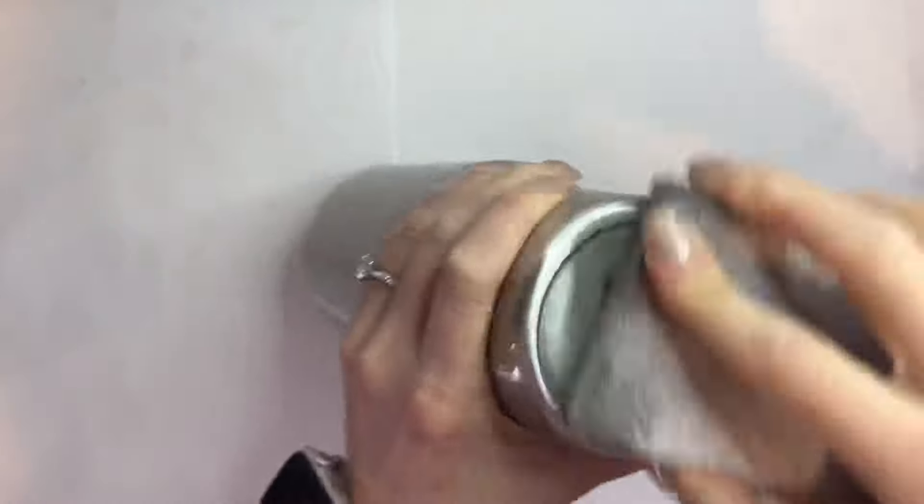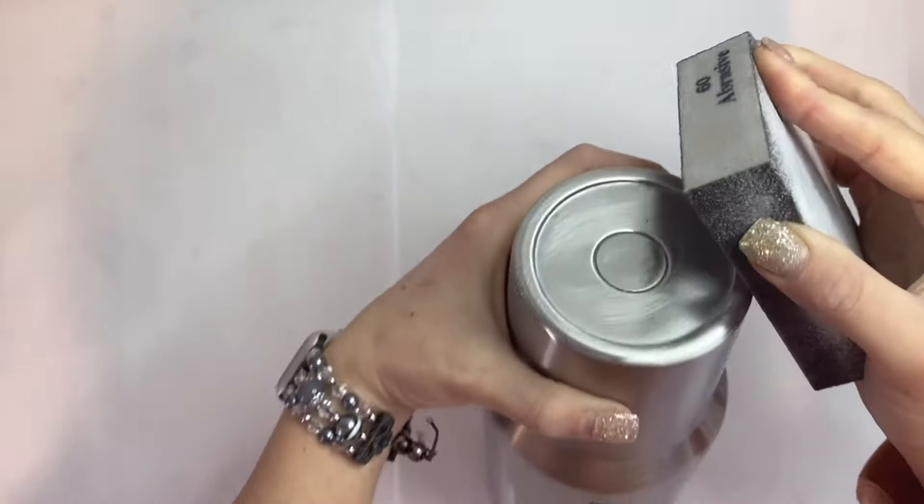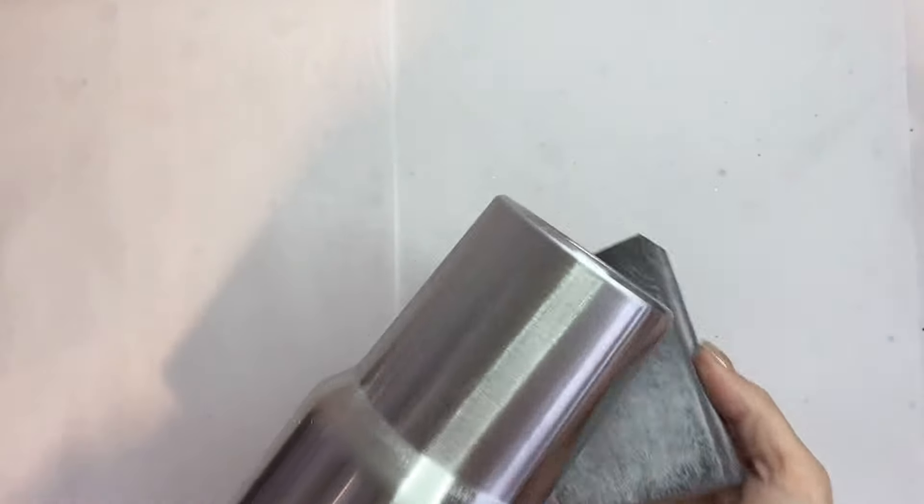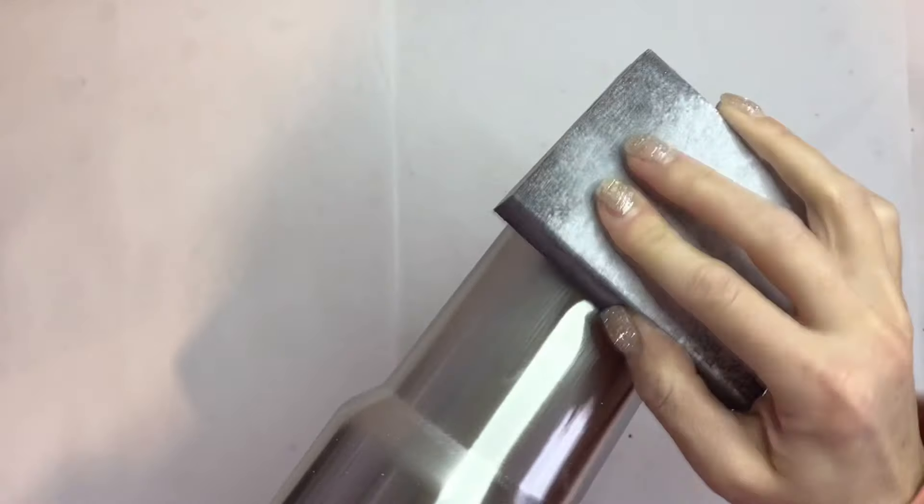Now, like with all other tumblers, we're gonna go ahead and prep it by sanding down that stainless steel until it is no longer shiny. All we want to do here is rough up the surface so that our paint, glitter, epoxy, and all of that stuff has something to adhere to.